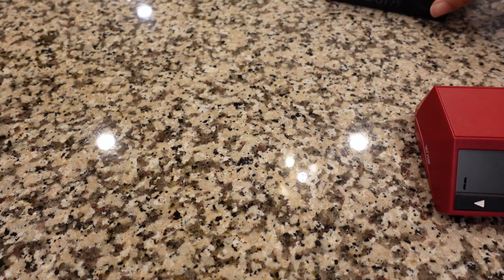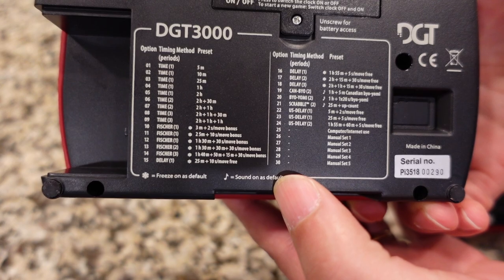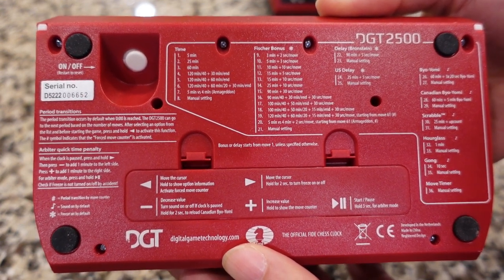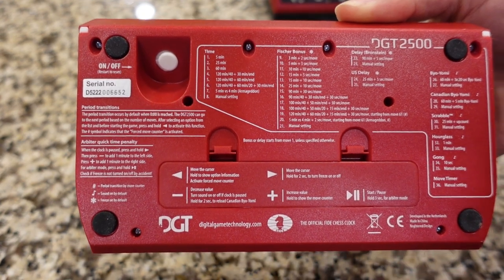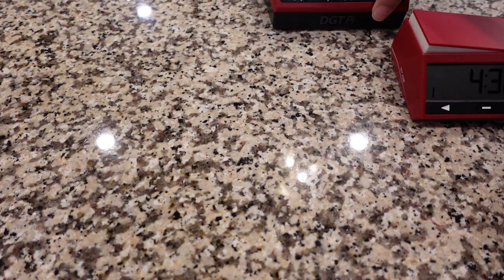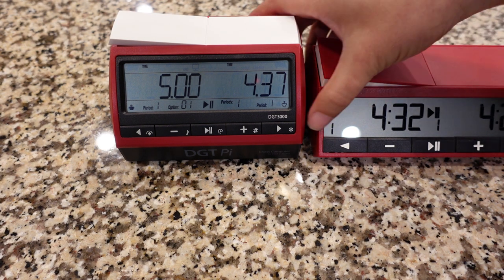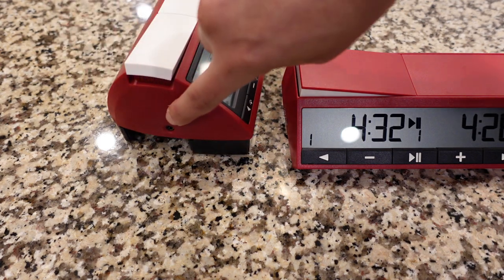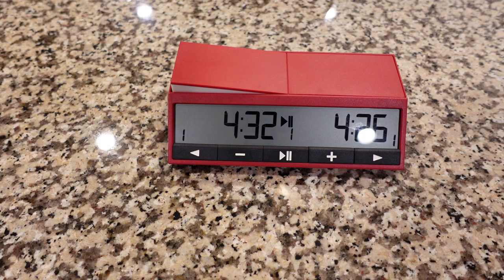Now let's take a look at the bottom of the clocks. You can pause the video if you want to read all the options. The DGT 3000 has a total of 30 options and the DGT 2500 has a total of 36 options. For the most part, all the major time controls most people will want are preset on both clocks — the 2500 just has a few more presets. So that's pretty much it for the compare and contrast. The two major differences beyond design aesthetics are that the 3000 has more information on the screen and is able to connect to the DGT board for data capture.